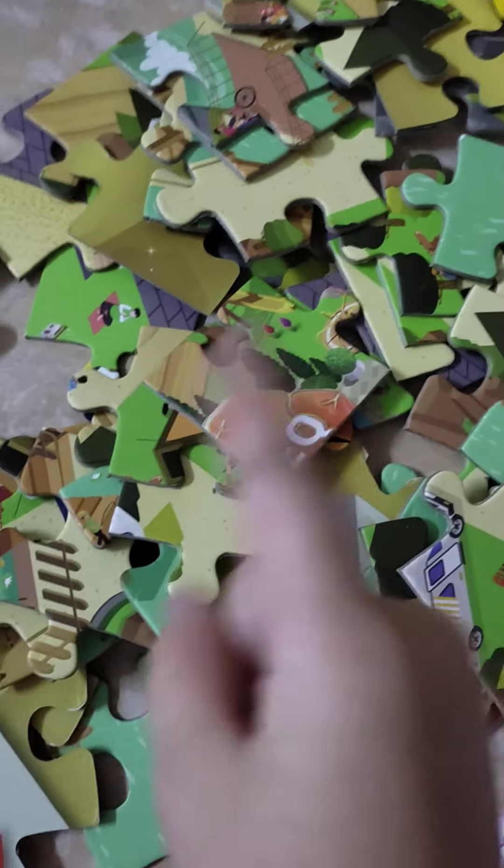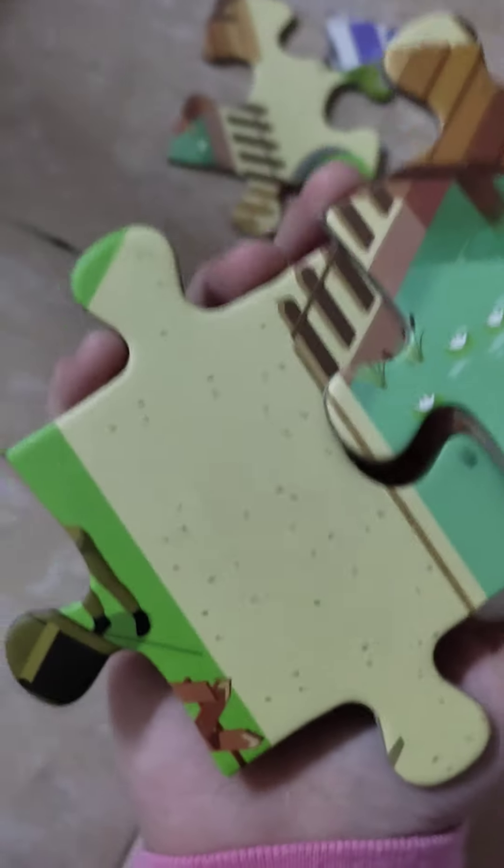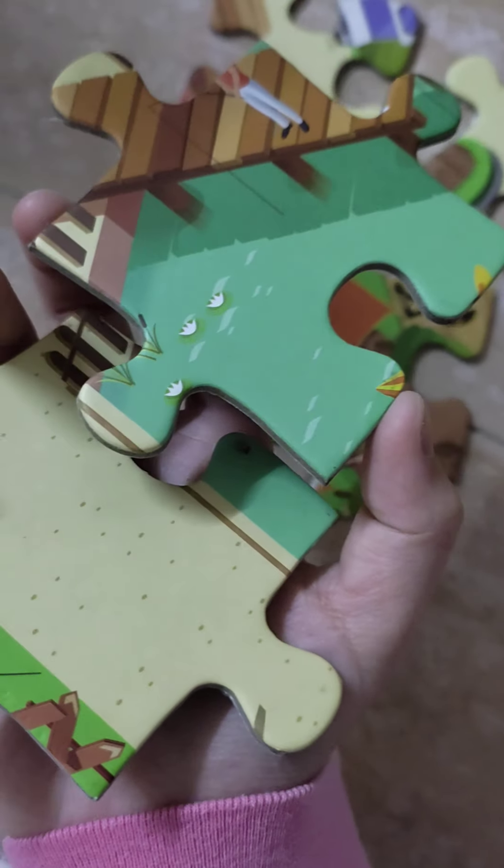I'm definitely going to show you the end. One, two, three, go. This is the last part. I just realized that the back and the front is something different — you see.